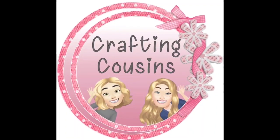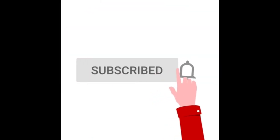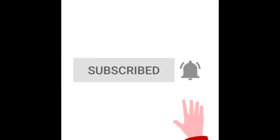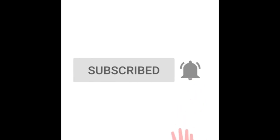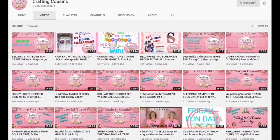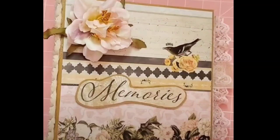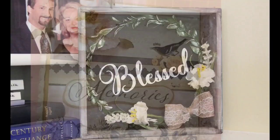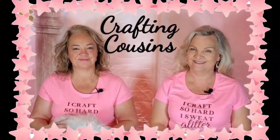Thank you for stopping by our channel today. If you're new here we hope that you will subscribe by clicking the red subscribe button below. Make sure you ring the bell and YouTube will let you know every time we upload new content. We upload videos four days per week offering a variety of DIYs, trash-to-treasure projects, paper crafting, hauls, and craft show information. We just know you'll find something you like with Crafting Cousins.